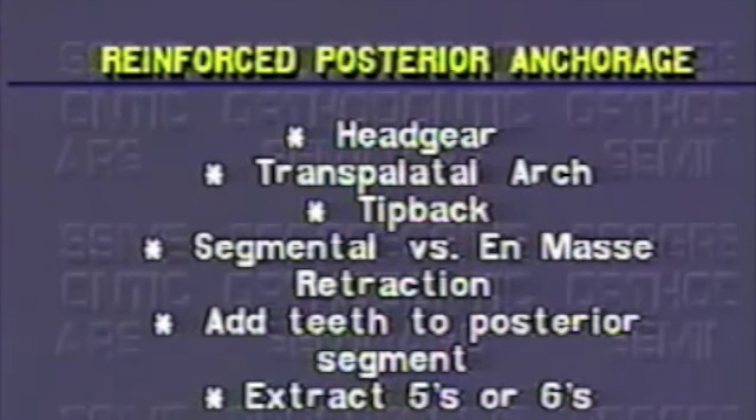Thus, the use of anchorage enhancers to prevent posterior tooth anchorage loss. In this case, the headgear was preferred by this adult patient because only nighttime wear was required instead of full-time wear with a transpalatal arch.